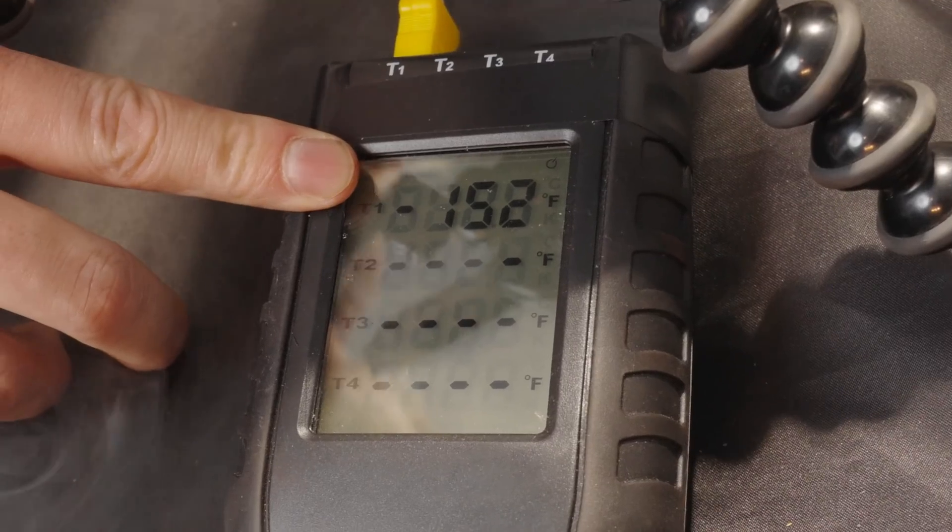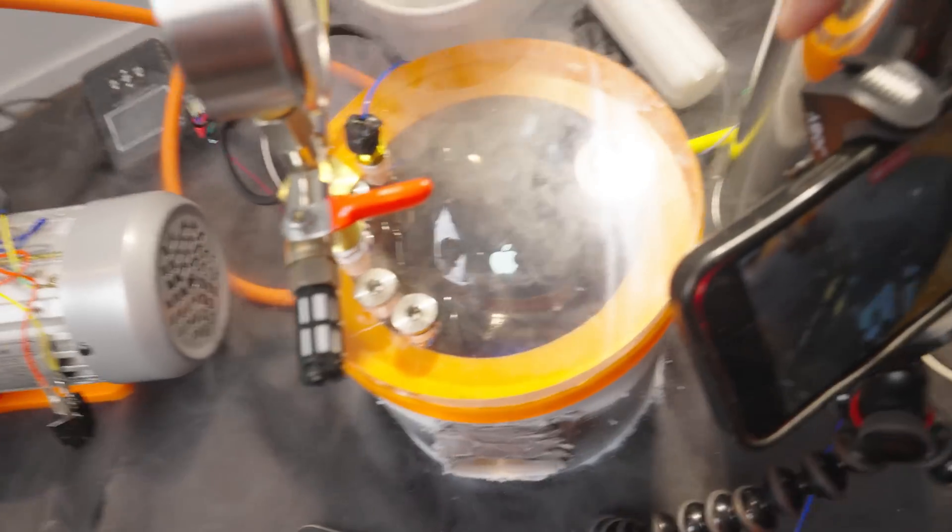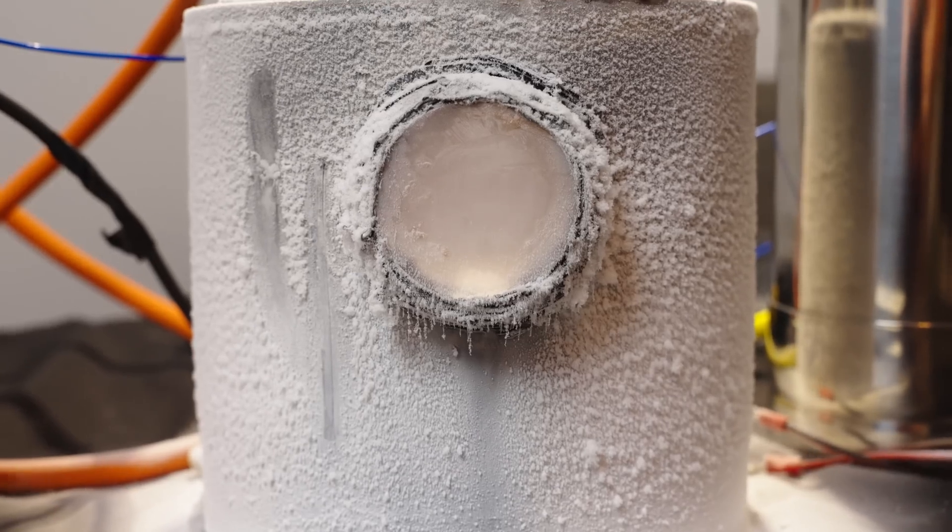Somehow the screen has been activated. Negative 152 — colder than the coldest place on Earth. FaceTime has disconnected and the iPhone is restarting, but only part of it. These pixels seem frozen in time. We're just creeping up on negative 200 and the iPhone is dead.